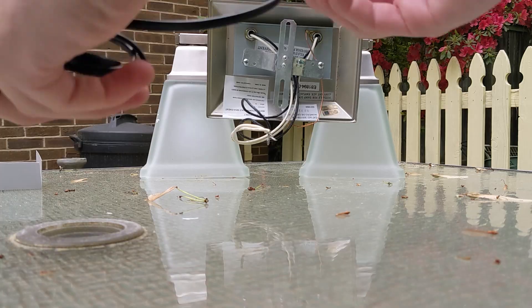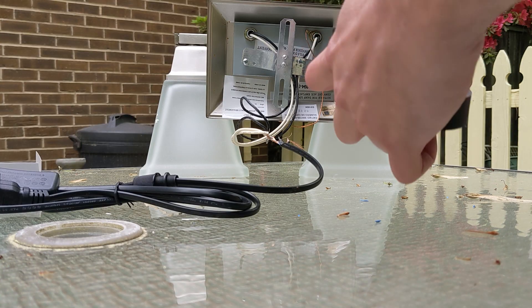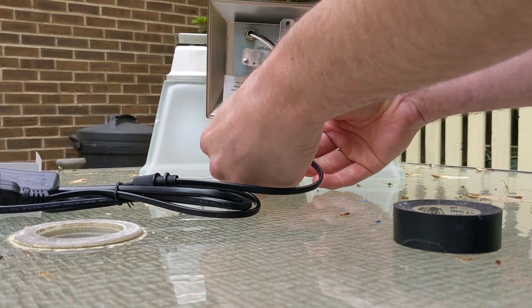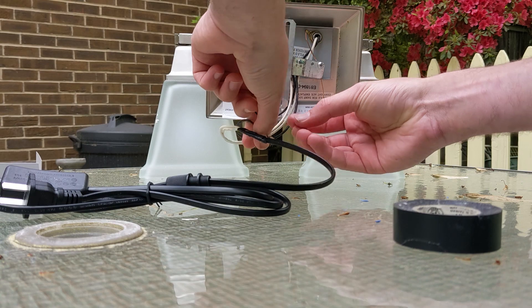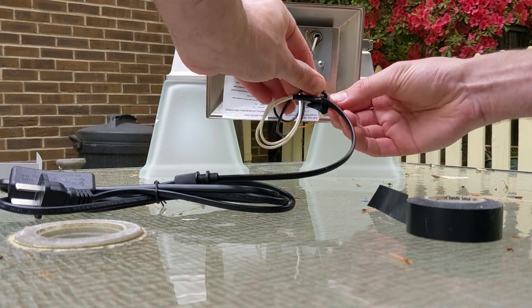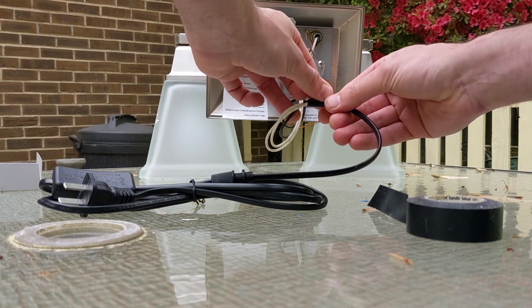The blue wire is supposed to go to the white and the brown goes to black. I don't think that's how you normally cut tape, but who are you guys, the tape police?